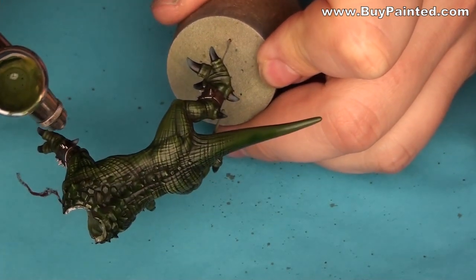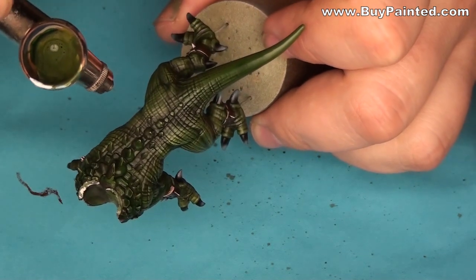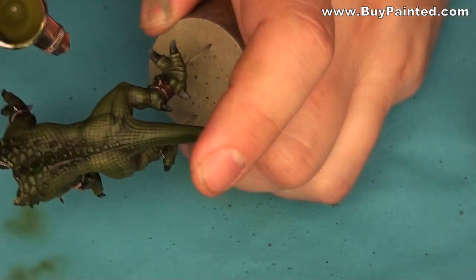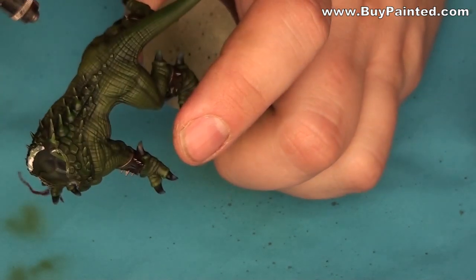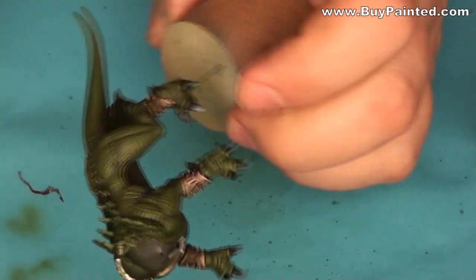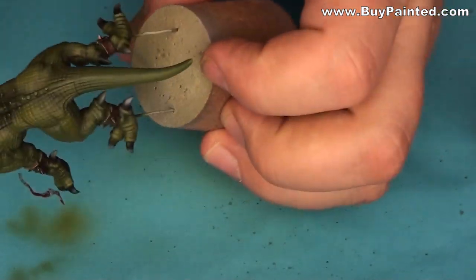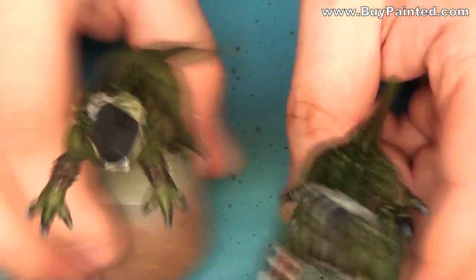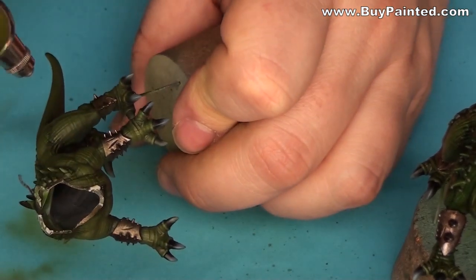I started by applying uniform green to the muscles. Then I applied the first layer of a mix of uniform green and ochre. Here we see a color comparison. Then I applied a few layers of the mix, adding more ochre paint to the subsequent layers.